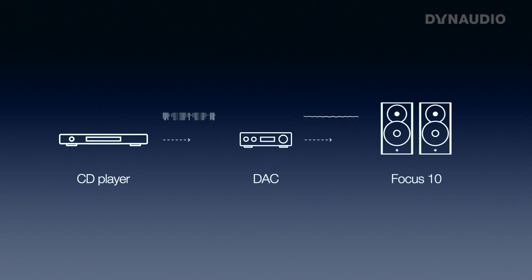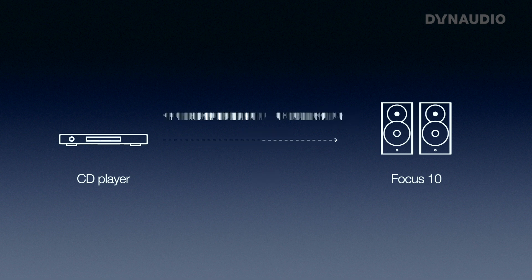So if you have a digital signal like in your CD player, go through a DAC, convert to analog into the speaker, and then it goes back to digital — why do that extra step? In the end, just use a digital signal directly into the speaker. That will give the best performance.